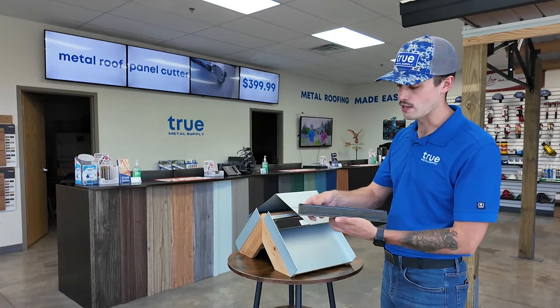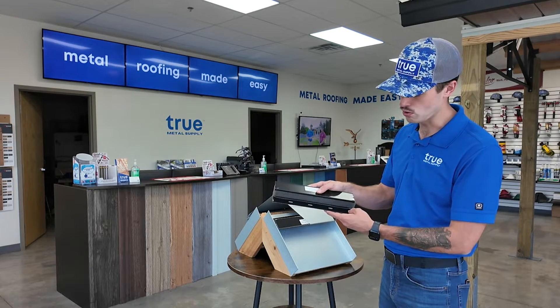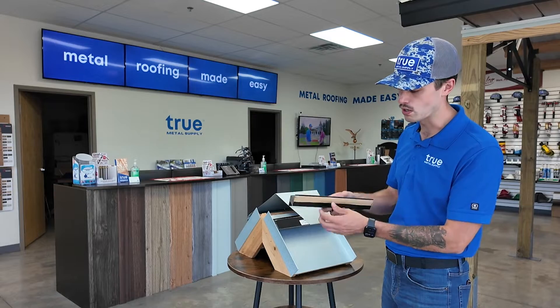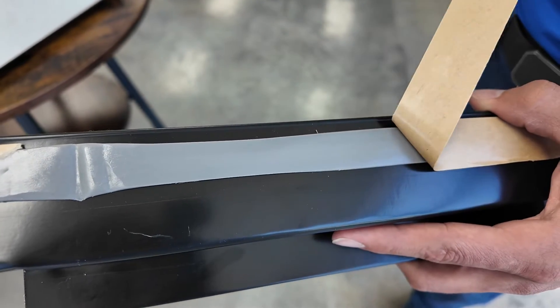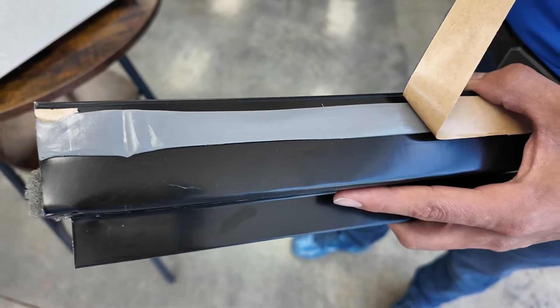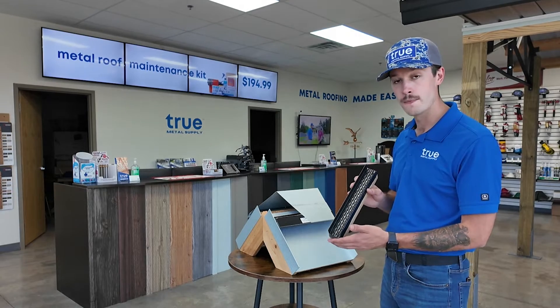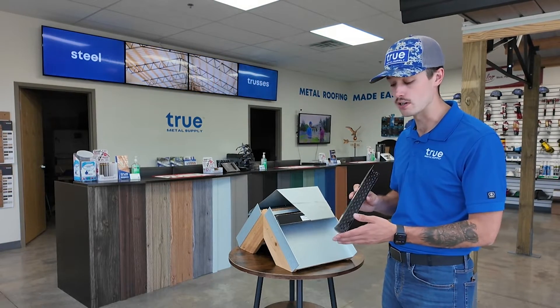It also has a slotted base so you can easily install your pancake screws on the backside. You don't have to pre-drill the part, and there's already a pre-applied butyl tape on the bottom side, so you don't have to apply your own butyl tape or cut it to length. These Snap-Zs are manufactured to the width of the standing seam panel, so you don't have to cut them in the field — they're already pre-cut.